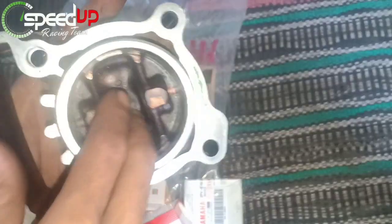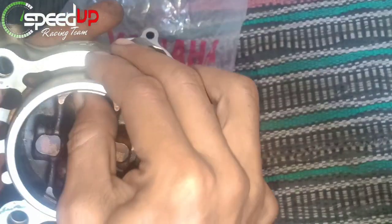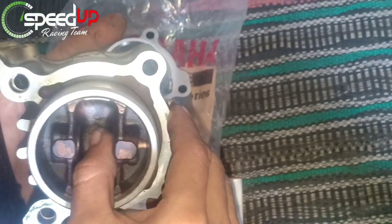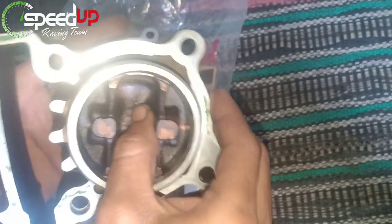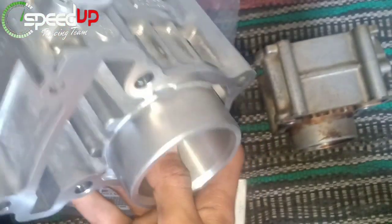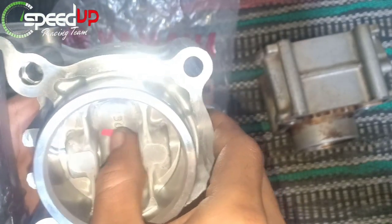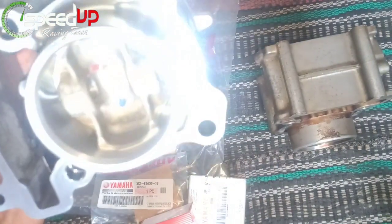Untuk membedakan gap ini masih bagus atau tidak, kita lihat dari pistonnya terlebih dahulu. Untuk sisi atas ke bawah, jika masih ada celah tapi masih hitungan mikro dan tidak terlalu longgar, itu masih bagus. Untuk sisi samping, memang sudah dari bawaan pabrik ada spelengnya. Kita lanjut ke blok yang baru.